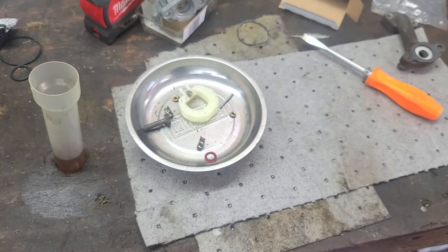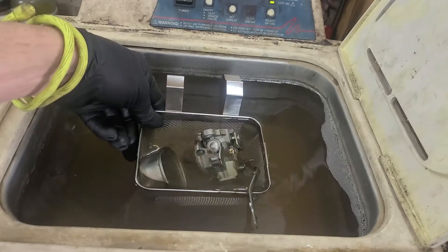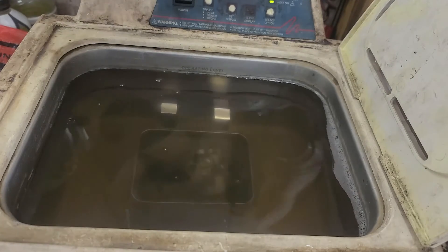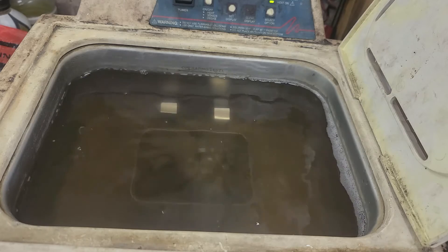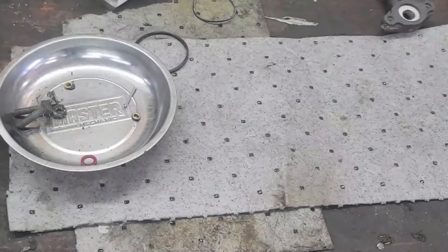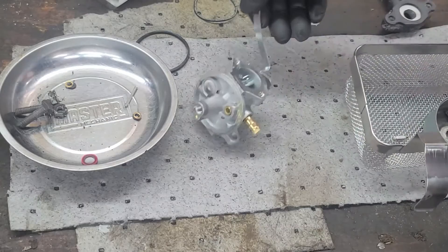The carburetor and its parts are ready to be cleaned with the ultrasonic cleaner. Now that all the parts have been cleaned and dried off, we'll start the reassembly process.